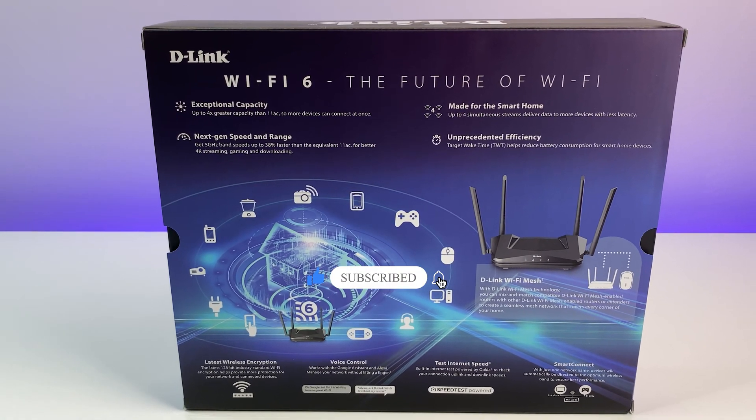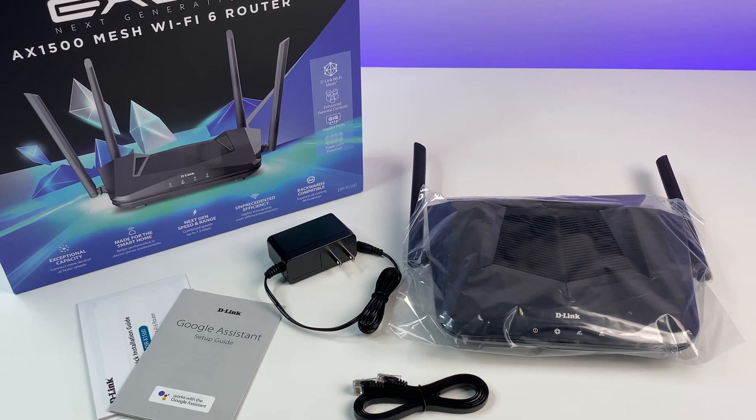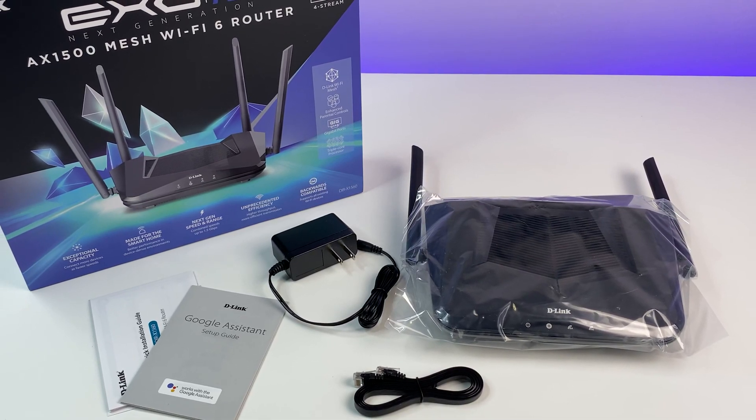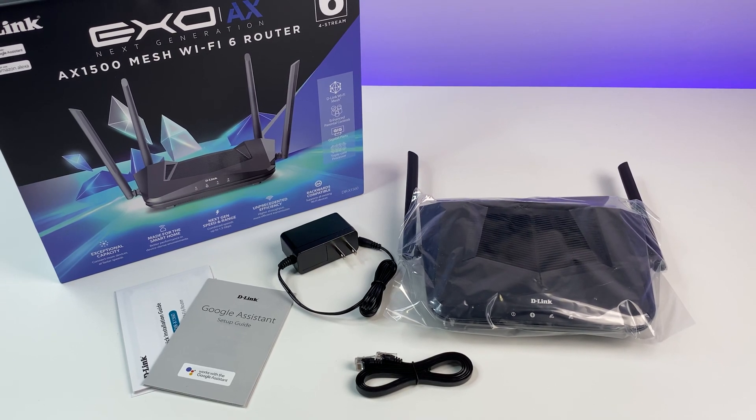Please subscribe to the channel and hit the bell icon for notifications for future videos. Now let's do a quick unboxing. In the box we have a D-Link Wi-Fi 6 router, power adapter, network cable, and a quick start guide.